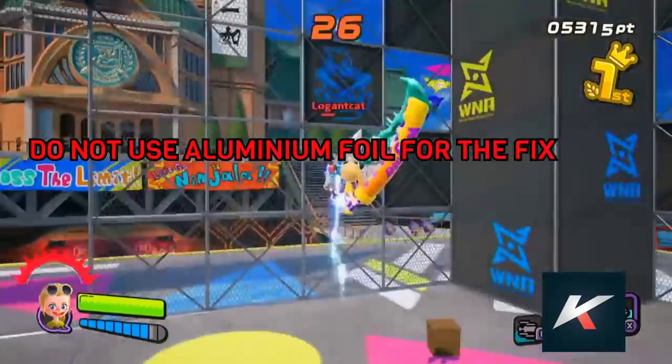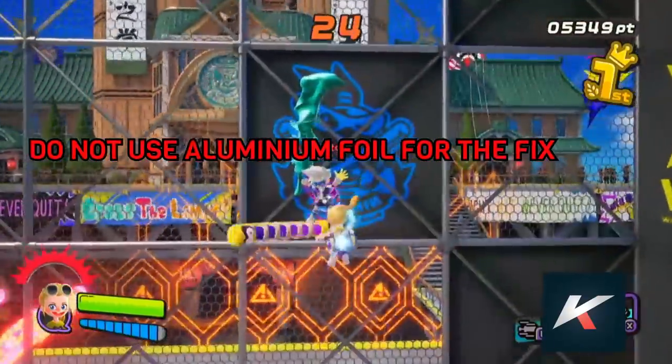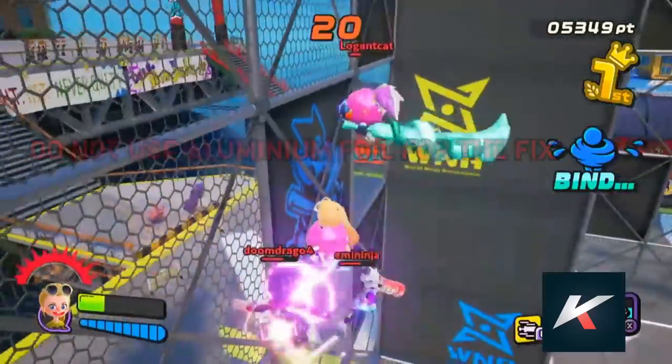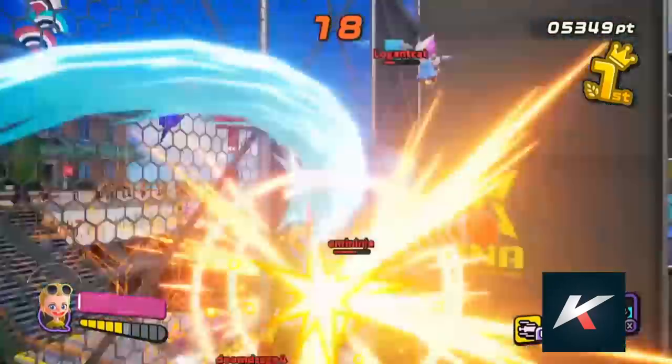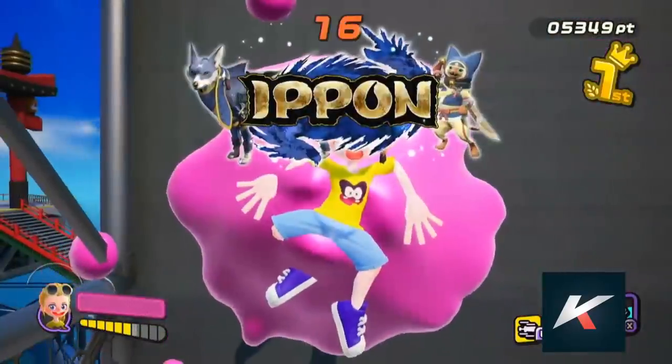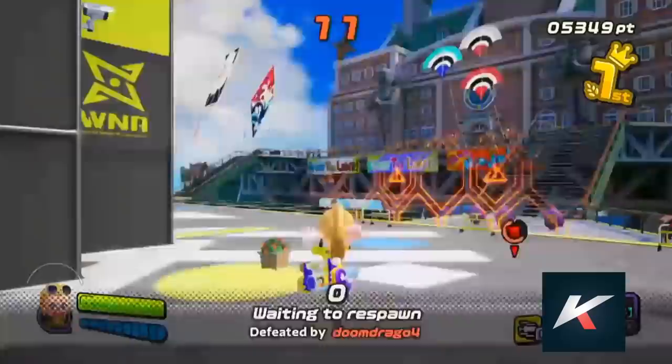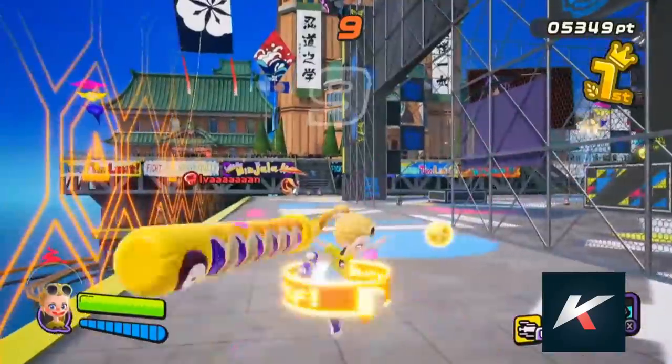And do not, in any kind of way, put aluminum foil or anything else conductive in your Joy-Cons. It won't catch fire, but it can definitely short circuit your Joy-Con and fry it permanently.